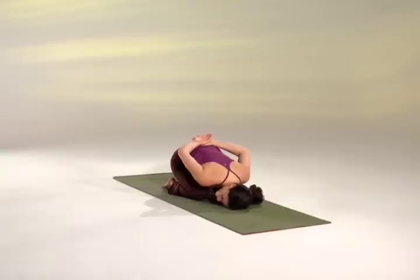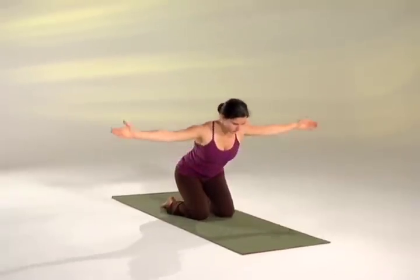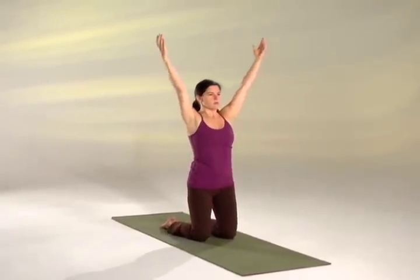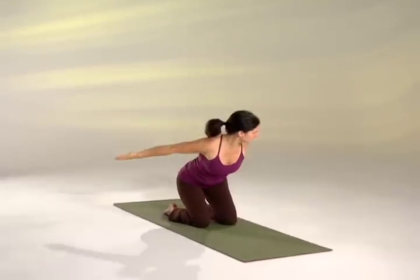Stretching the left side of the neck. Inhale, leading with the chest, arms wide, standing up on your knees, head to the center. As you exhale, come down, tighten the belly, and round the low back, sweeping your arms behind you.